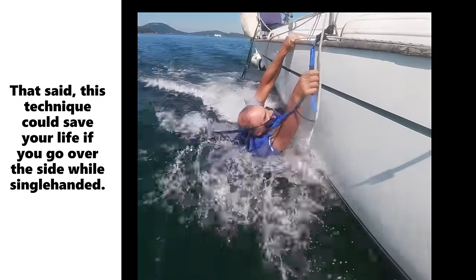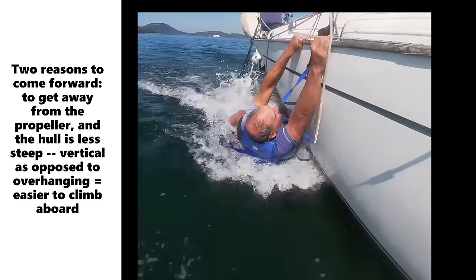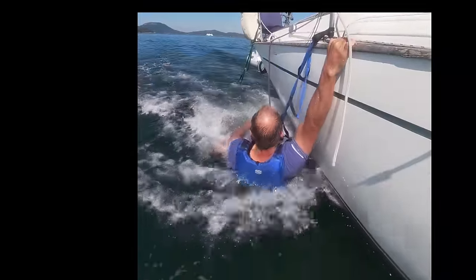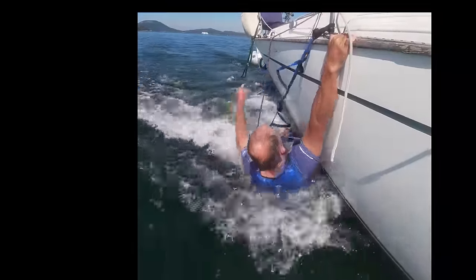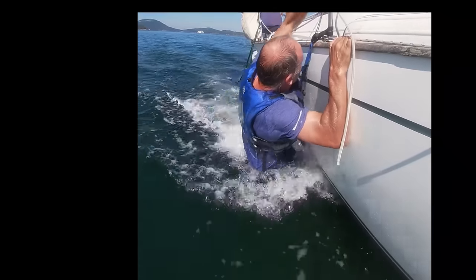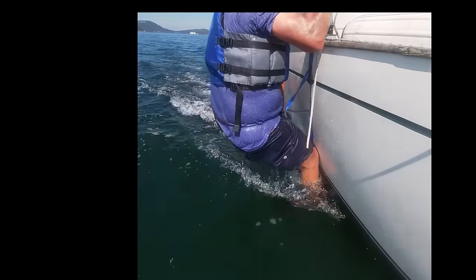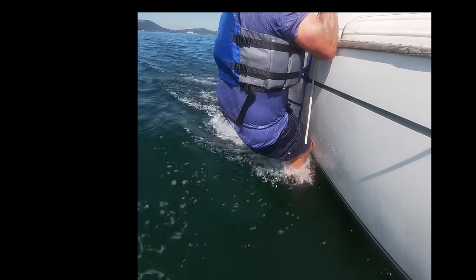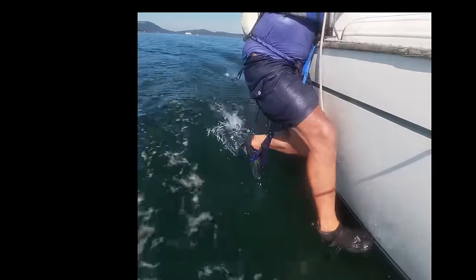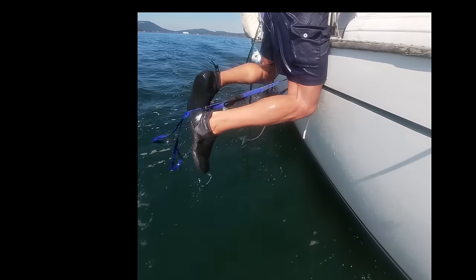I've gone over the side. I've not clipped short on purpose here to demonstrate that, even if you're clipped long, it is possible to claw your way back and use one of these atrays to get aboard. I've had to hand traverse across the rail. Now I've got my feet in the stirrups. These are called atrays or aiders — they are actually a piece of climbing gear used for big wall climbing.